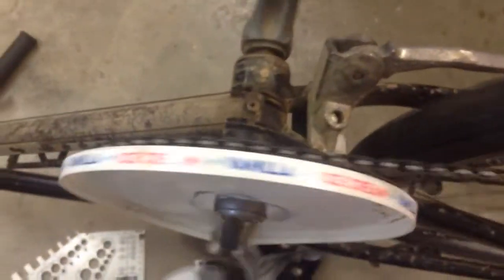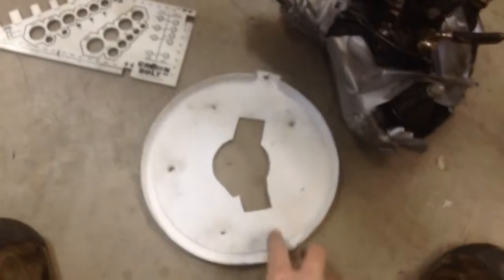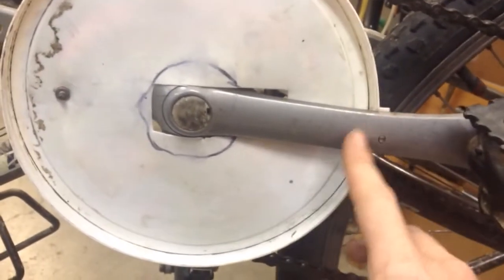Hey, what's up guys? Handyman Nerd Man here. I made this super simple bicycle chain guard. The first one I made worked alright but it was just a prototype, so this one I only have two screws holding it on — it's a 6-32, very small — and then I drilled and tapped a hole in the crank arm right here. That's an aluminum crank arm, very easy to drill and tap.